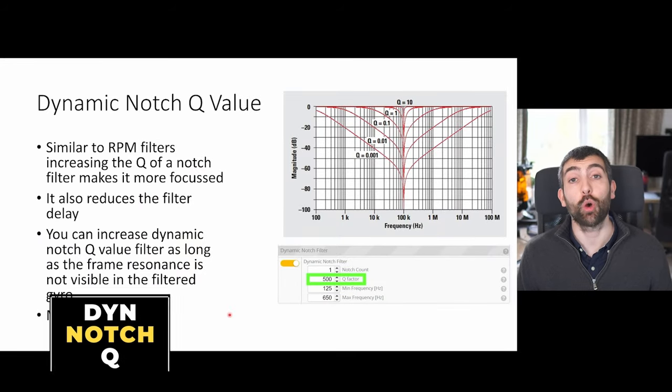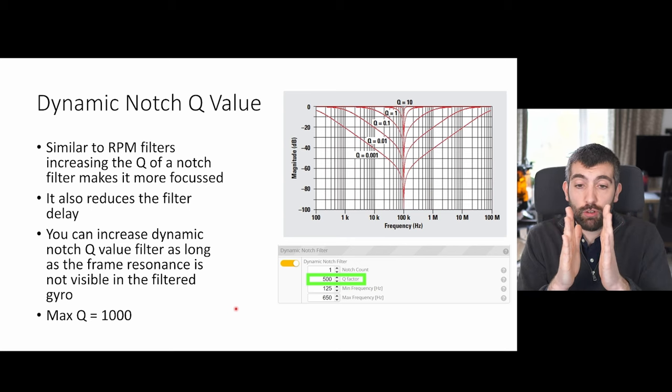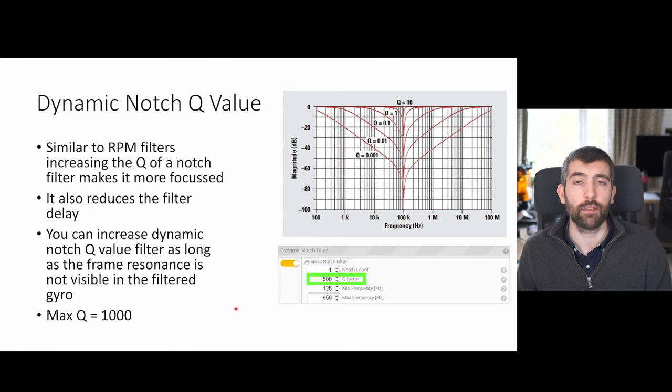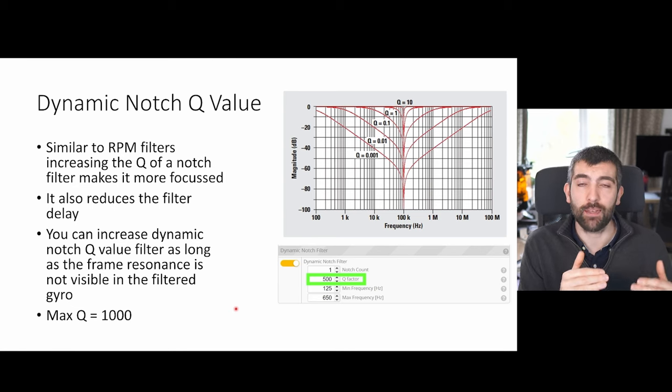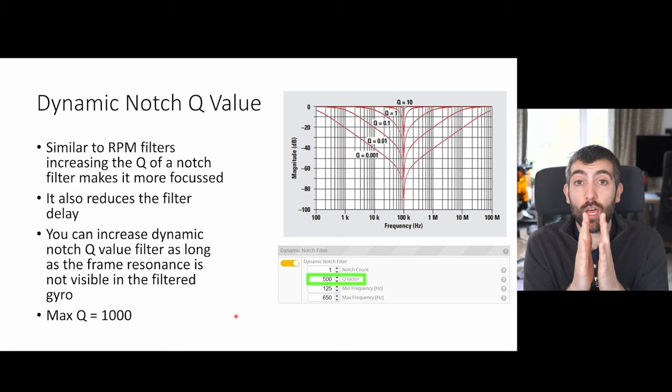Similar to the RPM filters, the dynamic notch also has a Q factor — increasing it makes the notch tighter, more focused, and reduces delay. Continue increasing the Q factor as long as frame resonance is not creeping through into the filtered gyro data. As you make the notch tighter, eventually noise will escape on either side, and once that shows up in the filtered gyro data, reduce the Q factor back down a little. In general don't go much above a Q factor of 1000, as at that point the notch is so tight it will miss frame noise either side of its center.